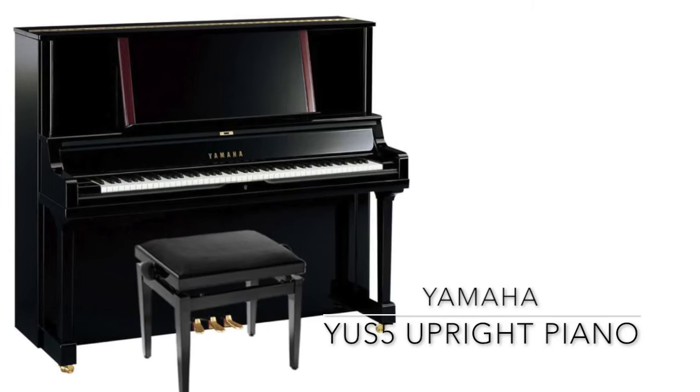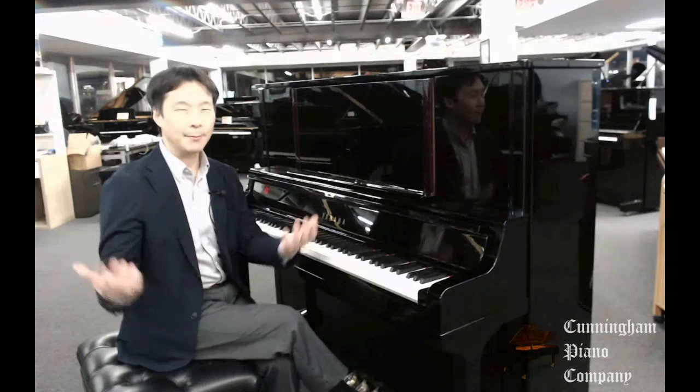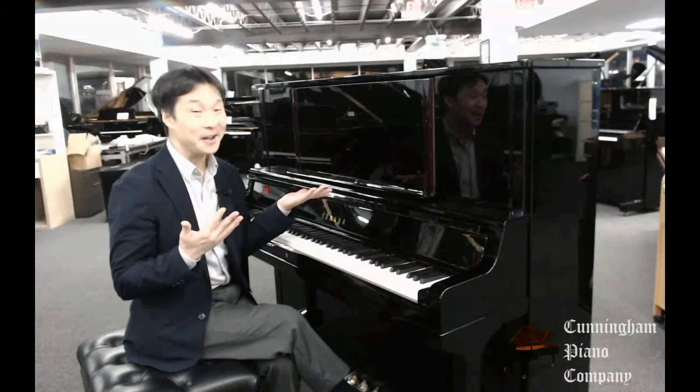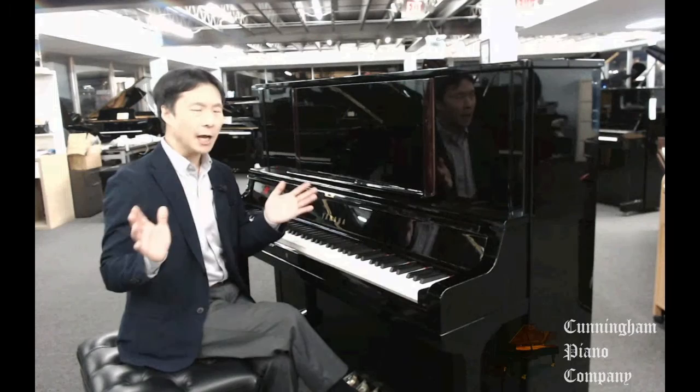Welcome to Cunningham Piano. I'm Hugh Sung. If you're limited in space but you don't want to be limited with your musical capabilities, then you really need to take a serious look at Yamaha's top-of-the-line YUS-5 Upright Piano. In my humble opinion, I think this is like the Lexus of Upright Pianos. It is a phenomenal instrument, and I'm actually really surprised at how much I'm enjoying the quality of this instrument.